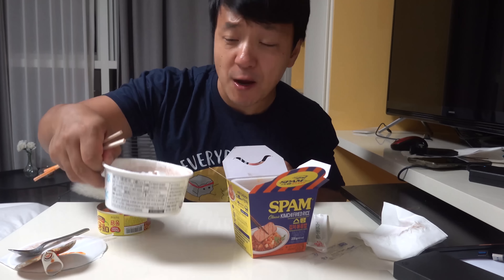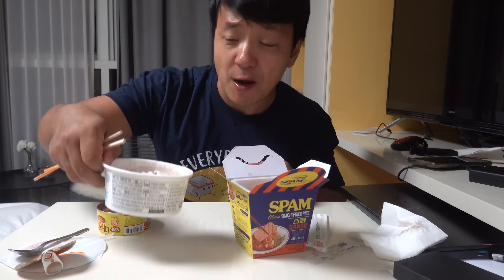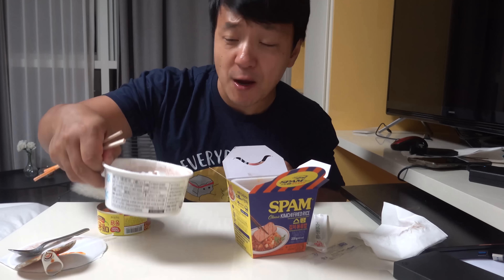I haven't even done a 7-Eleven convenience store video yet. Definitely getting all these again. As always, thank you all so much for watching.